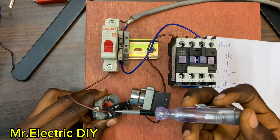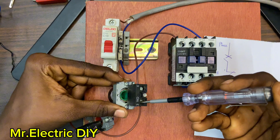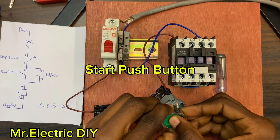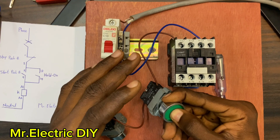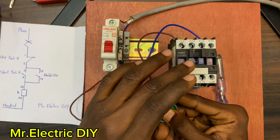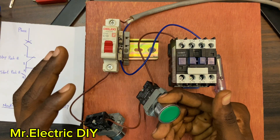The current is already there up to number three, and because the start push button is normally open the current is trapped at that side. Now look at how the circuit works without a hold-on — I'll push the start push button. The contactor has energized. I remove my hand — it has de-energized. This is how the circuit works without a hold-on. If you connect a lamp or a motor, the moment you push the start button the load works, but the moment you remove your hand it stops.